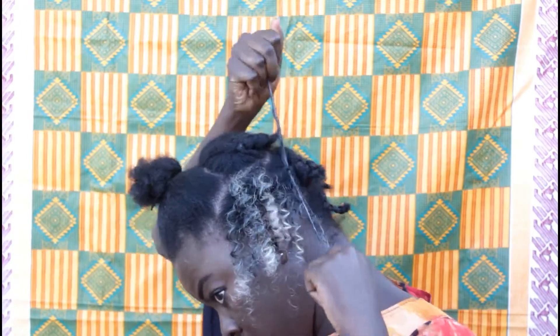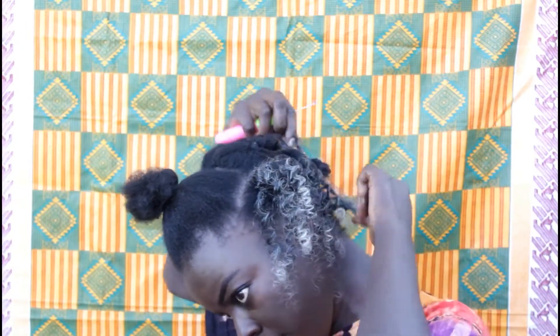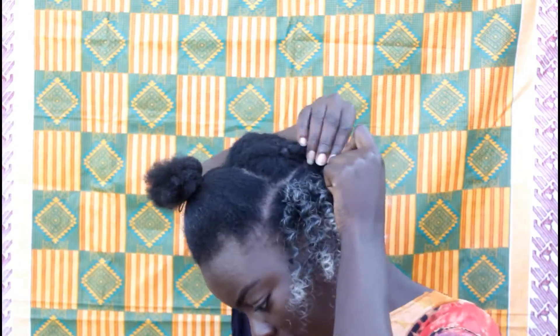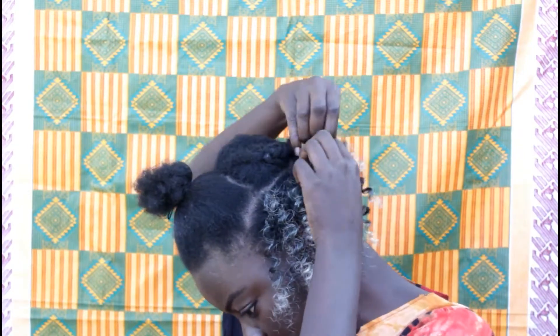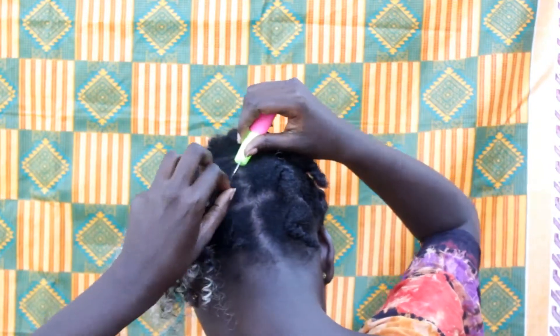I intend to stay with this hair at most one week, because I wanted to go out with some friends and I didn't want to go out with my natural hair — you know how when you go out you sweat and everything. It's also Christmas and I wanted something different for Christmas day.